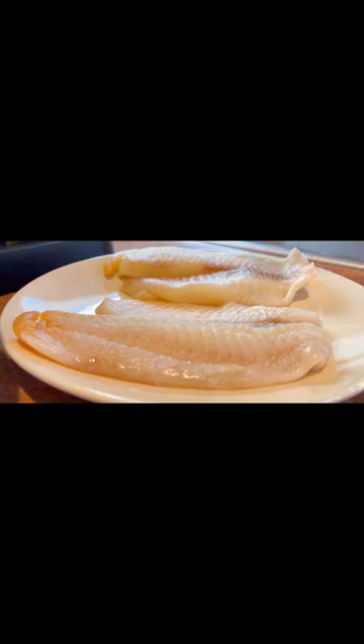Hello everyone, welcome to Simple Cook with Annie. Don't know what to cook for dinner? Let's make fried tilapia. This is so easy and simple to make.